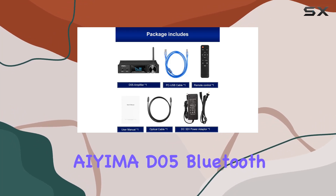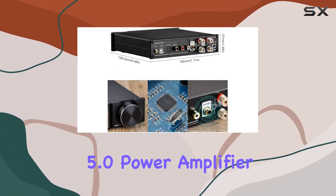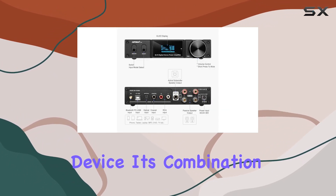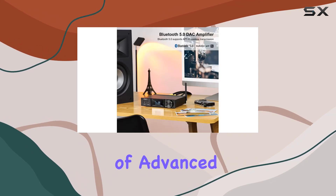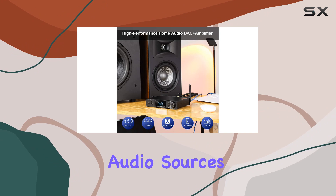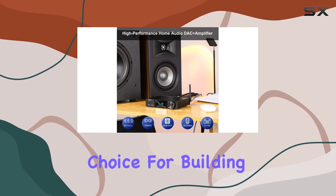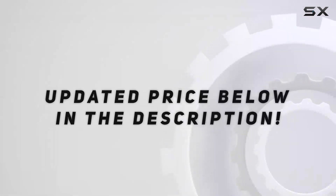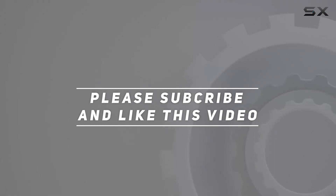In conclusion, the IEMA D05 Bluetooth 5.0 power amplifier is a compelling option for audio enthusiasts seeking a versatile, high-performance device. Its combination of advanced technology, thoughtful design, and compatibility with various audio sources makes it a standout choice for building or upgrading your home audio setup. Check out the video description for updated price, and thank you for watching.